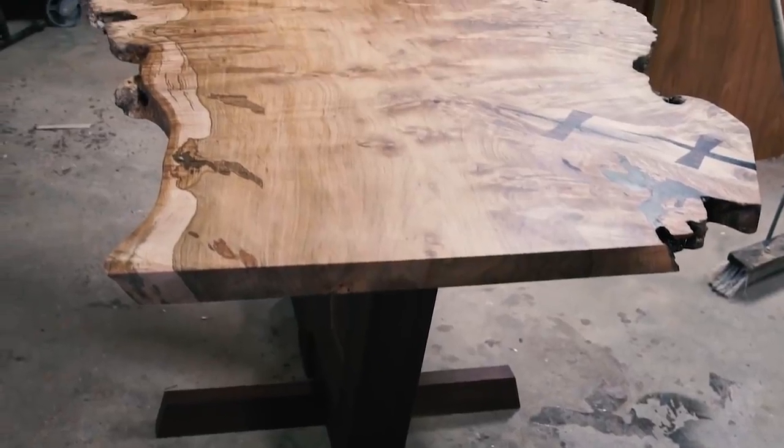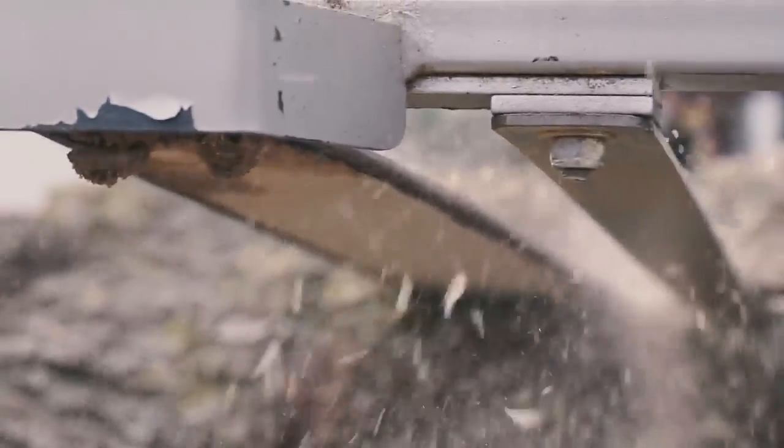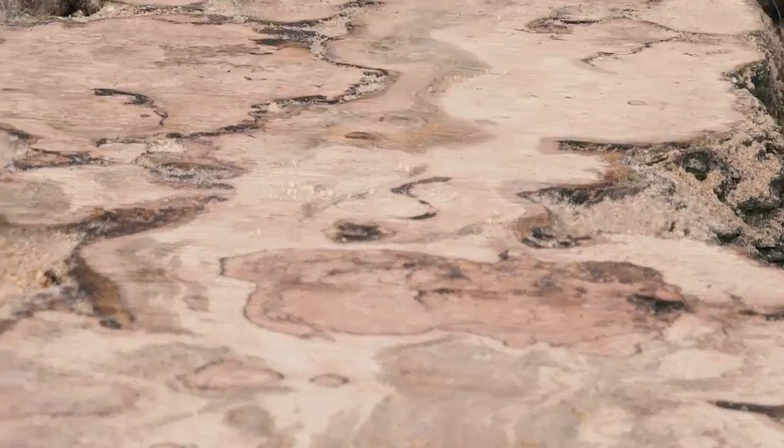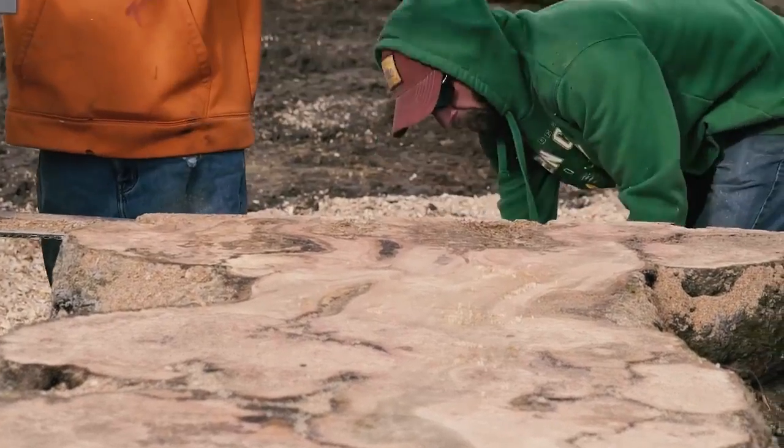Do you remember that big maple burl slab table we built? Well, we built some benches to go with it. With all of this self-quarantining, it has me missing making furniture with friends. This is a story about that.